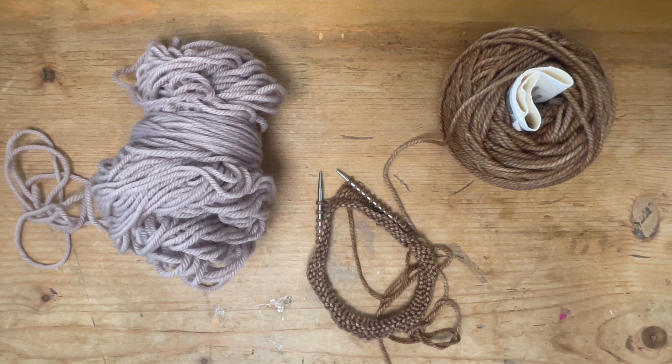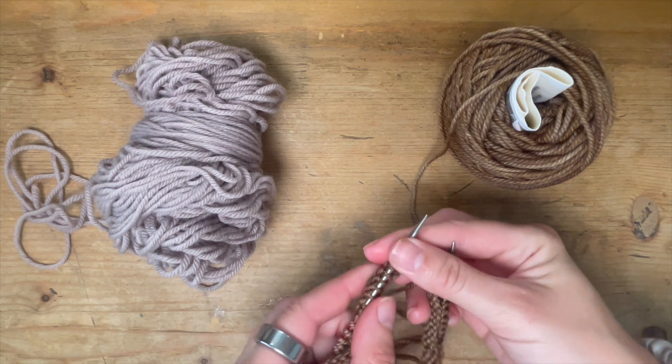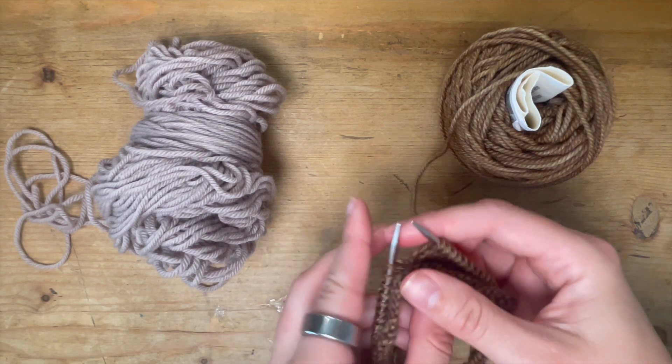Hi guys, this is just a quick video about colorwork and how I personally like to catch floats. By no means is this the best way or the only way — it's just something to help you if you're new to it. One of my patterns, Bryce's Boyfriend Sock, does a little bit of colorwork, and you're going to have to catch some floats so your toes don't get stuck in the little loops in the back when you're putting your socks on.